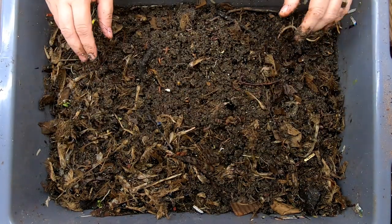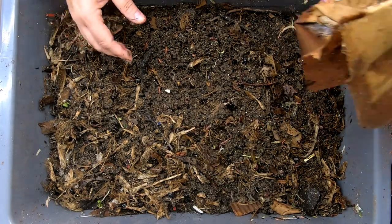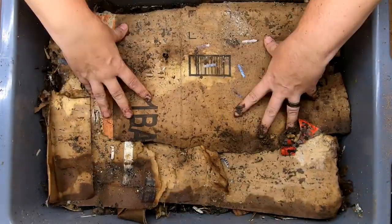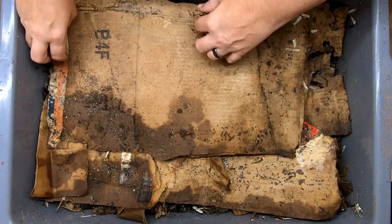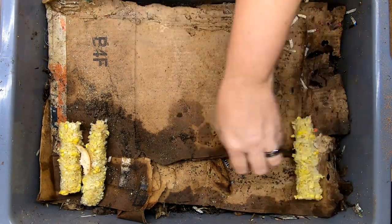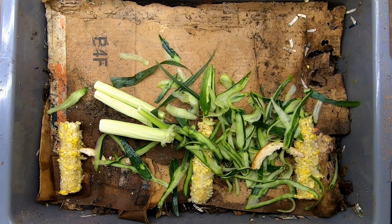It's been a month since they had any food, so it's absolutely time. I'm going to put the more completely worked pieces of cardboard down and then start adding the food. What we have is some corn on the cob and some corn leaves, as well as some cucumber shredding.